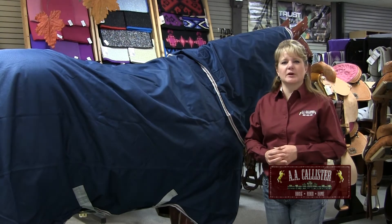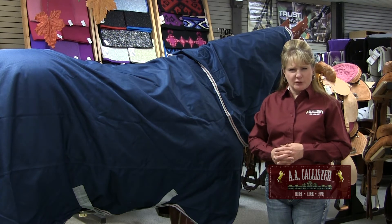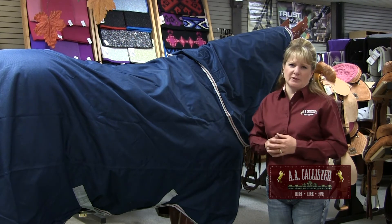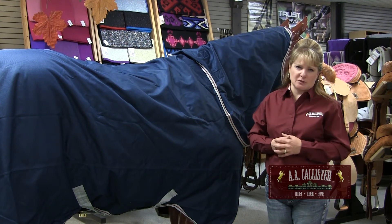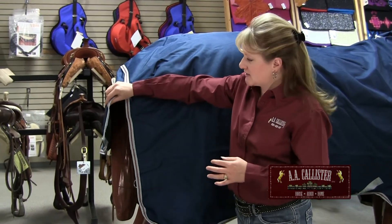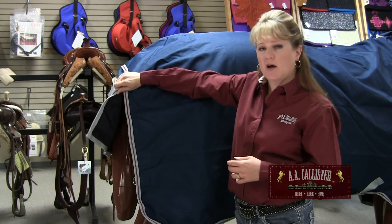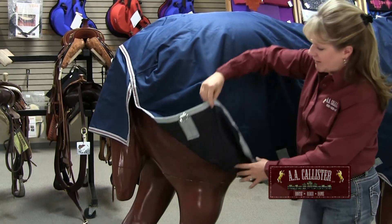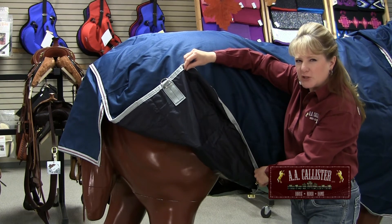Another thing to consider when purchasing your winter horse blanket is the features and benefits built into that blanket — it's kind of like buying a new car. The more features added, the more expensive it becomes, and it's the same with winter blankets. One thing you might see is a tail flap in the back; the size will vary depending on the price and the company that makes it, and sometimes the flaps are permanently sewn in and sometimes they are removable. Another feature you might find are removable leg straps that attach inside the blanket to help keep it secure onto the horse.